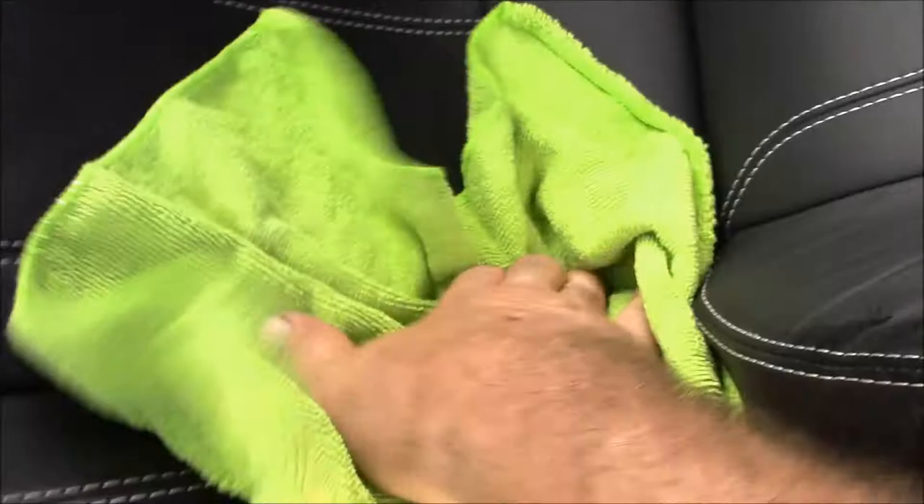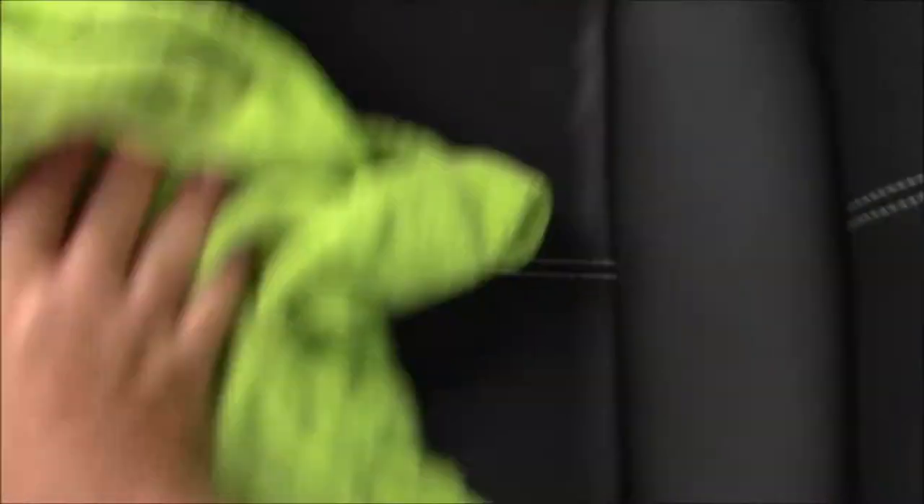Now make sure that whatever surface you're applying this stuff to is clean. That's important. The product won't bond properly to dirt and grime and body oils and that kind of thing. You just wipe it in. Be very thorough. And you've got a year worth of protection.